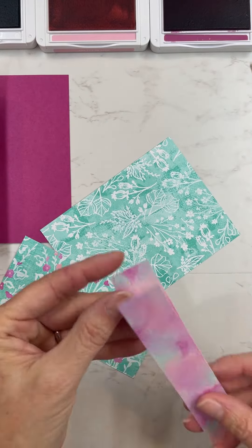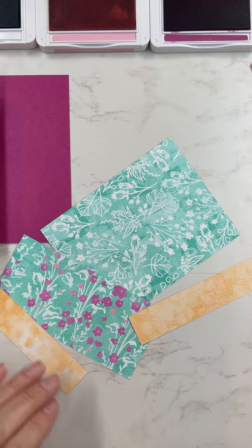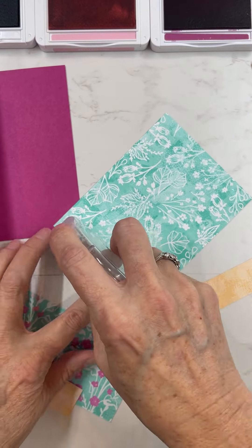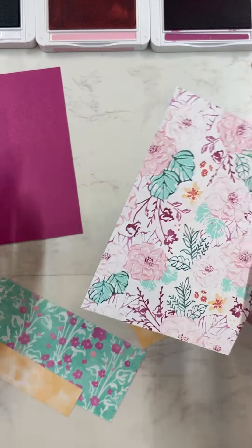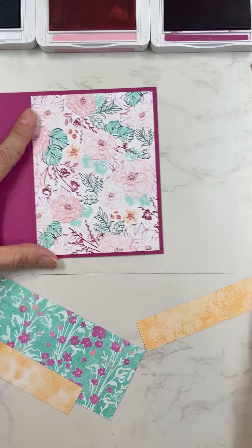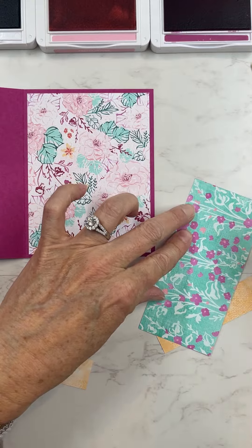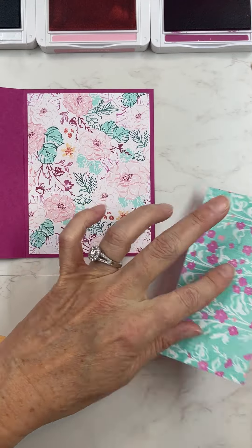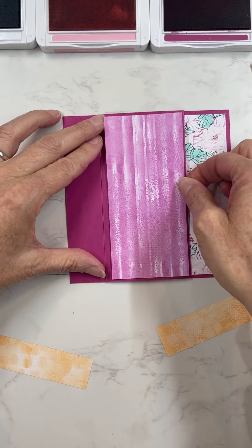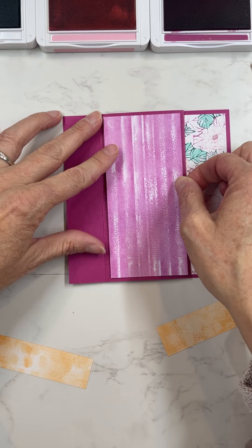We're going to layer some of that beautiful designer series paper on the inside of the card. I will have all of the measurements for all of these different pieces on my website — you can go to madetocreatewithlisa.com. It's a little too much to put all right here in this video, but I will have it on my website for you.